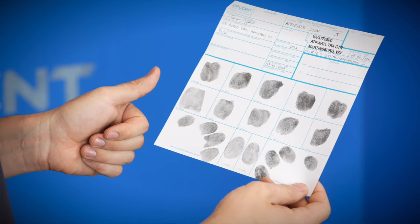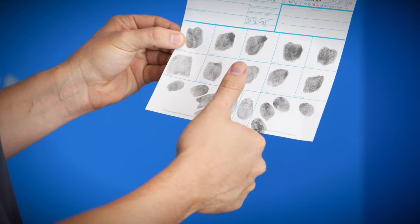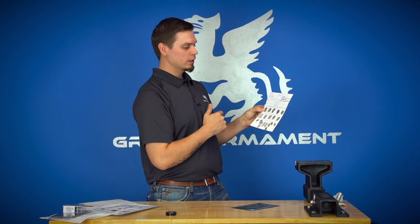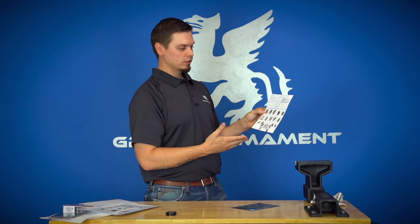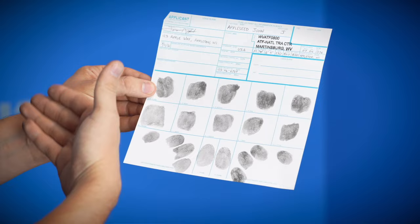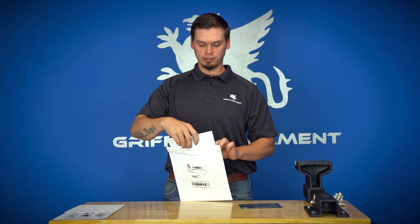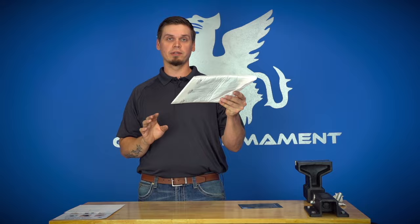Once you've completed your fingerprint card, you will have rolled prints for right thumb through right pinky, rolled prints for left thumb through left pinky, the 45-degree four-finger sets for right and left hands, and a straight-down thumbprint for right and left thumbs. If you are missing a finger for any reason, please reference the flyer for instructions on that situation. Also make sure you have your signature, printed legal name, social security number, and any other requested information such as eye color and hair color. Once done, place the card in the pre-labeled return mailer and mail it back to us.